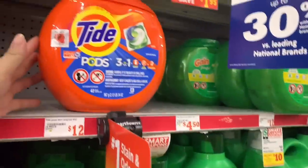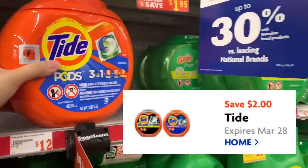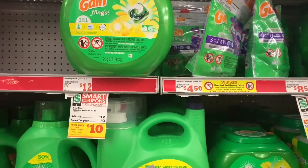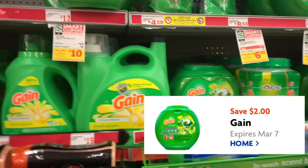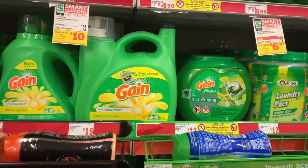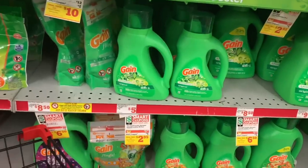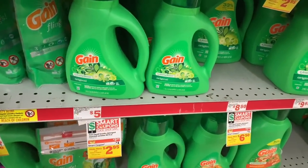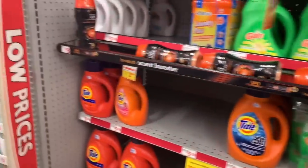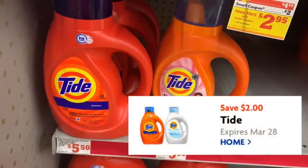The first thing we're going to grab is our Tide Pods, the 42-count, which is $12 — we have a $2 digital. Then we're going to grab our Gain Flings, also $12, with a $2 digital. I'm debating the new scent versus original — I'll go with original since I have a lot of original stuff. We're also going to grab the Gain liquid 40-ounce for $3.95, with a $1 digital, and one Tide liquid for $4.95 with a $2 digital.